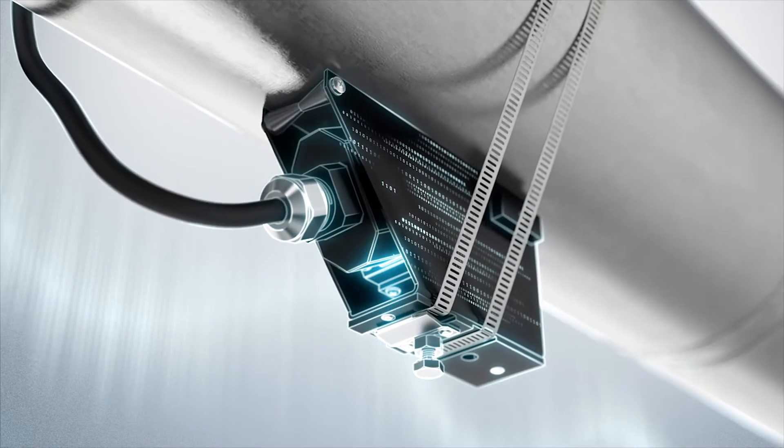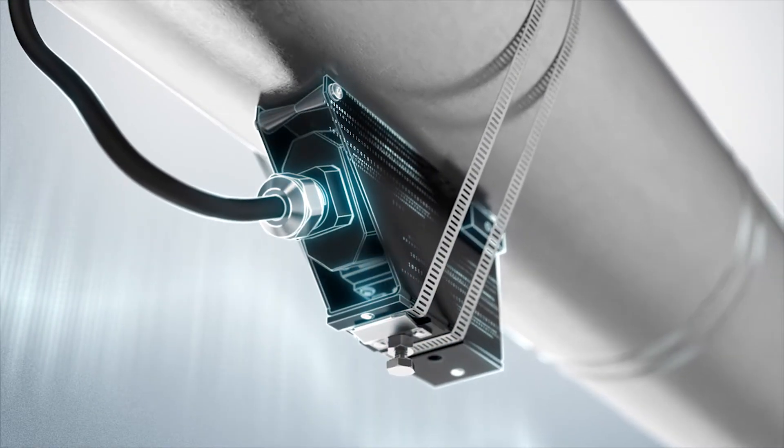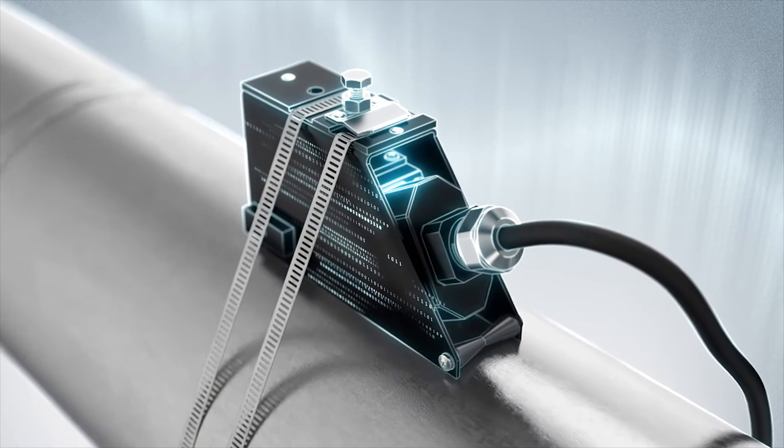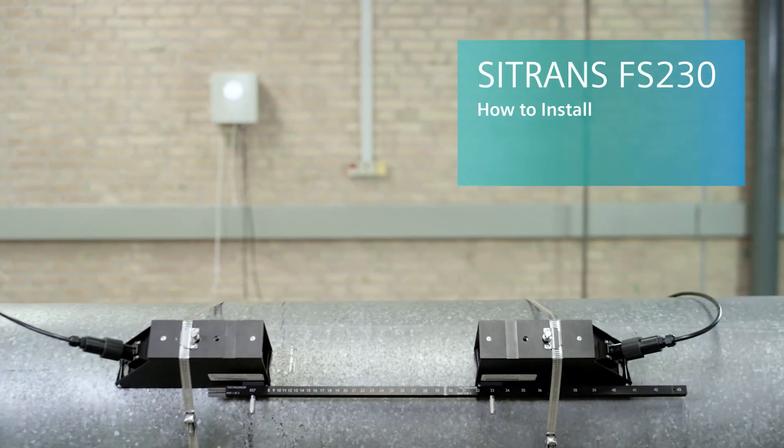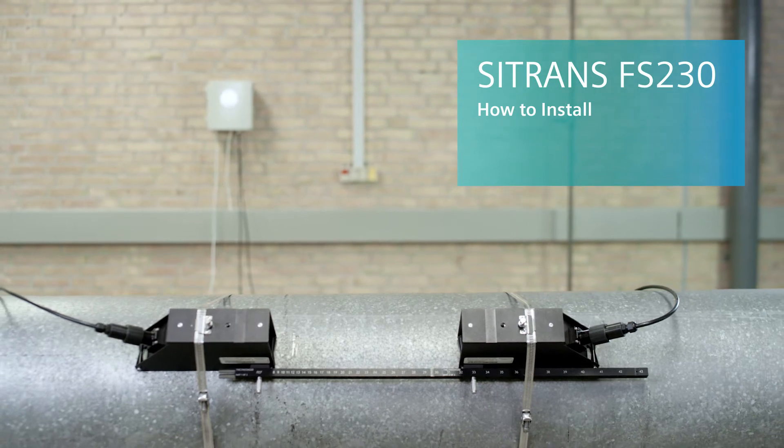Digital innovation. Unmatched noise immunity. The Siemens ultrasonic flow meter solution. Best-in-class performance and day-to-day operation. The C-Trans FS230 clamp-on flow meter can be installed by following three simple steps.